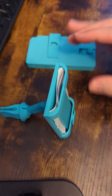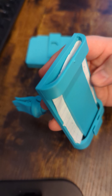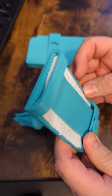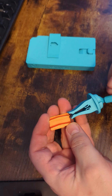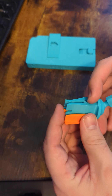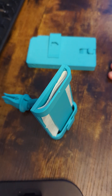Now we've got our slim wallet, and I just used some scrap paper to simulate registration and proof of insurance. It goes into the dock, and the dock just slides right onto the car vents. So that is done.